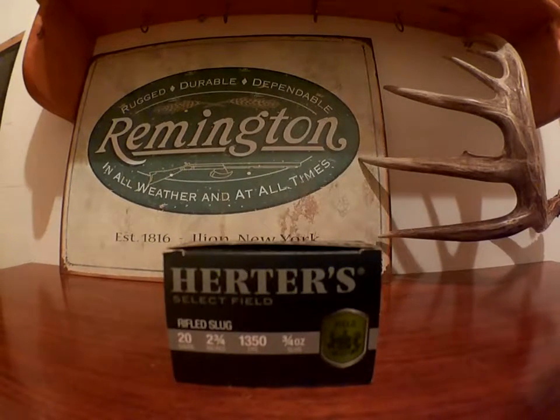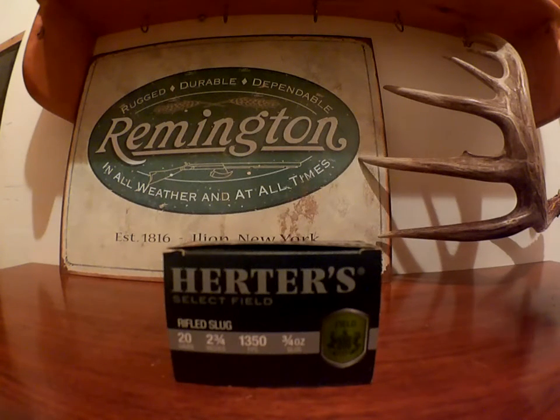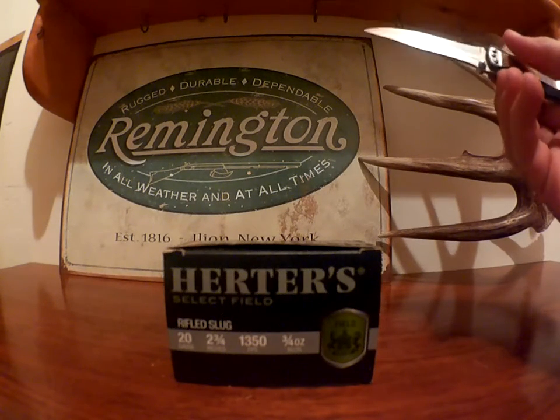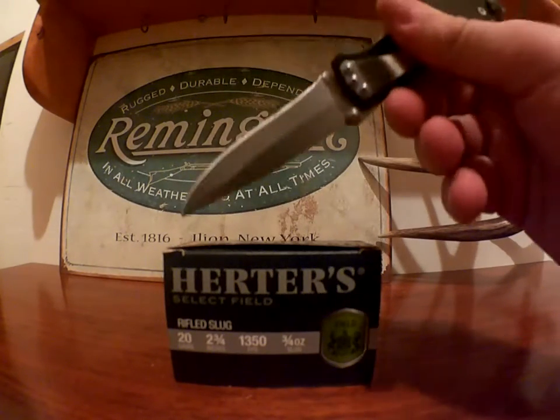Hello everybody, Trophy Shot Outdoors back to my ammo videos. This is an ammunition that I have not shot yet, so I personally can't say anything about it. I don't know if I should even be doing a video on it, but for those who want to know a little bit about these Herter's Select Field Rifled Slugs, I'll just read the box — that's pretty much all I can do. Hopefully you learn a little thing or two.